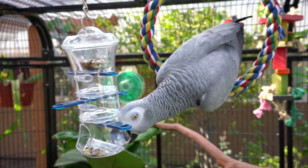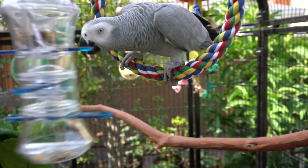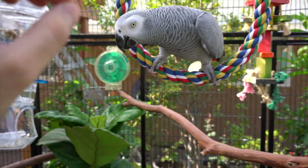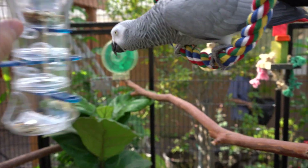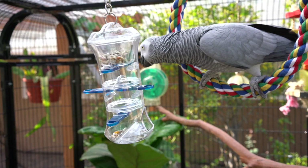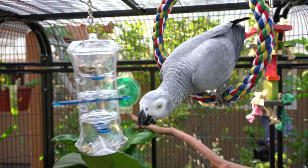I don't know if she's going to eventually figure it out — I'm sure she will — but I don't know how much time it's going to take her to realize that instead of just going crazy with it, she can just pull on these tabs and have them fall down more easily.